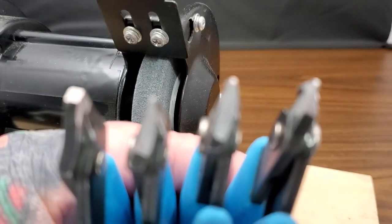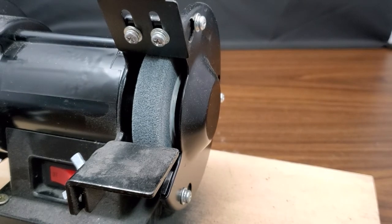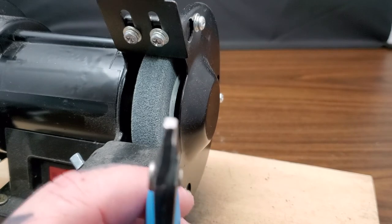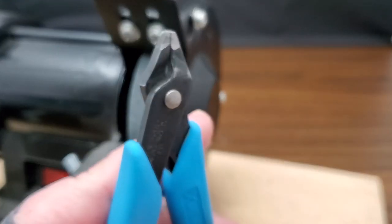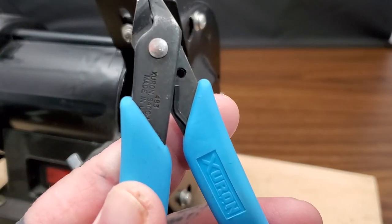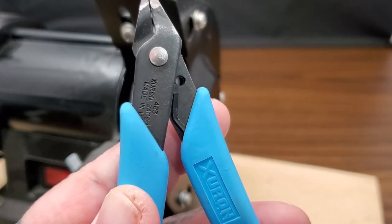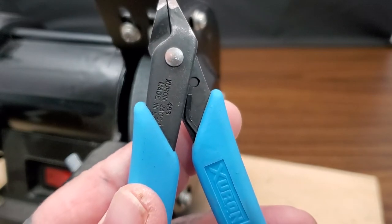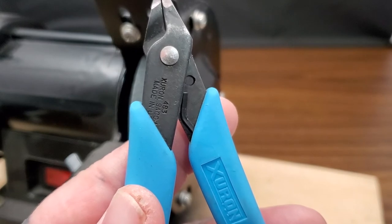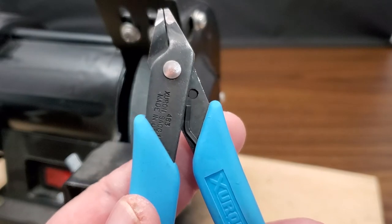Let's start talking about plier modification. What I'm working with here - these are Xuron pliers, model 483. Every single one of these is a 483; that's usually what I buy and then I'll modify them myself. Xuron does make some great already-modified pliers - they make a set specifically for chain mail - but I personally prefer to modify my own.